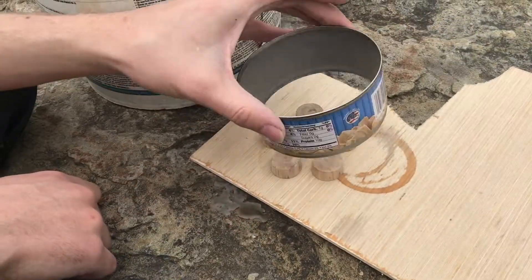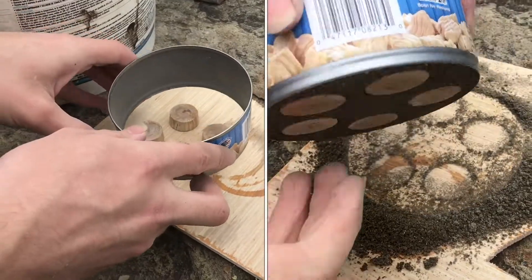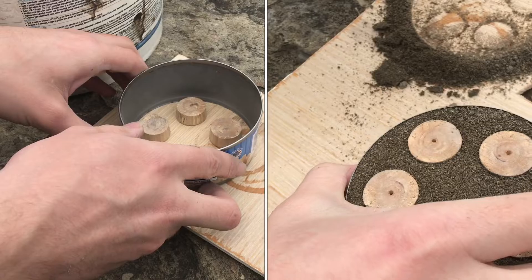This is just a can of chicken where I cut off the top and the bottom, and I'm going to be using this sort of like a cope or drag, except I'm making an open-faced mold.